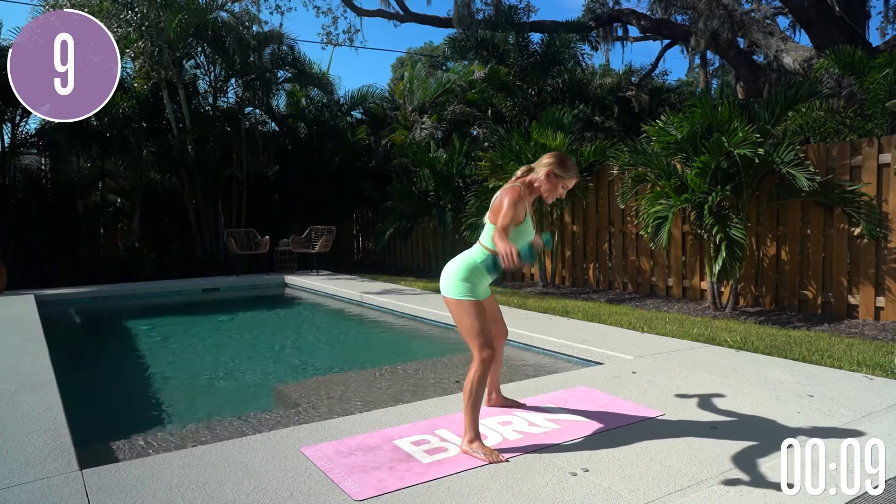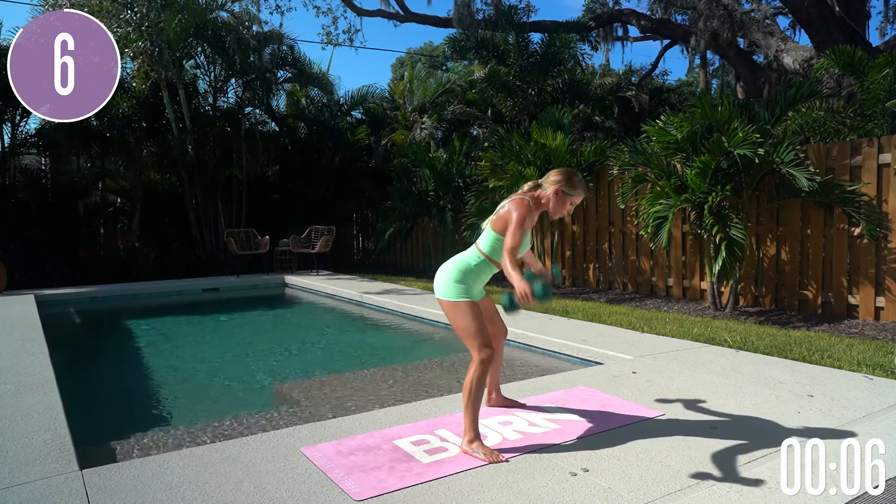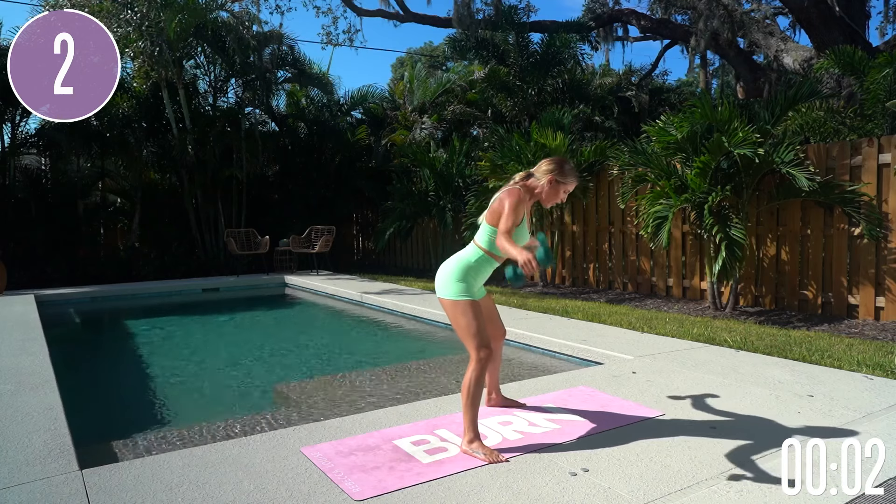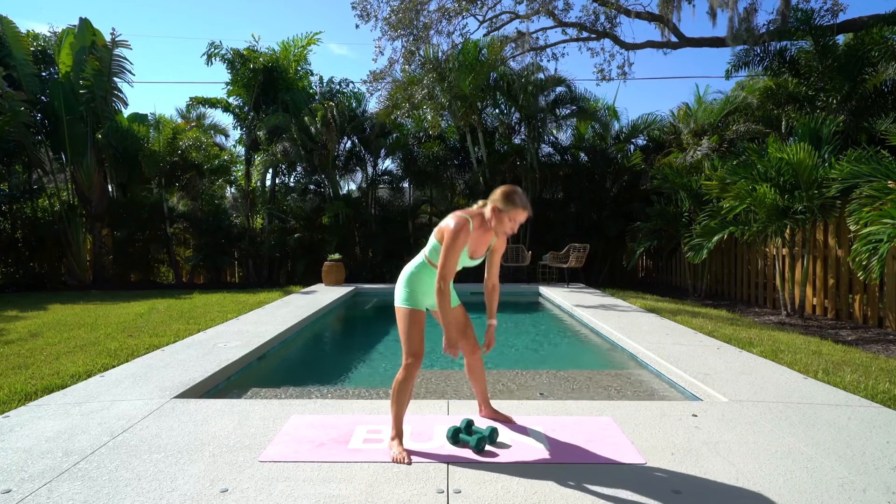Come on, you've got this. 10 seconds — we can get two more nice solid ones in here. Breathe and exhale all the way down and release those weights. Boom!